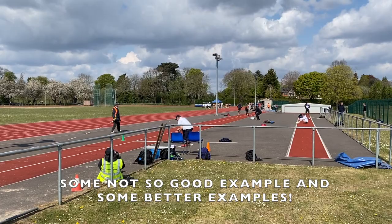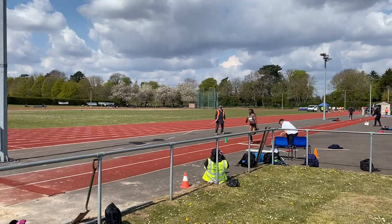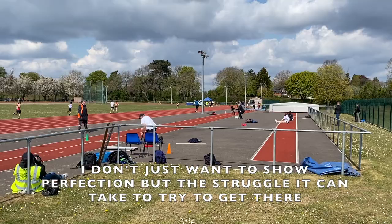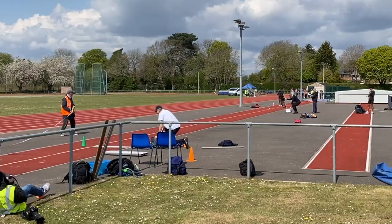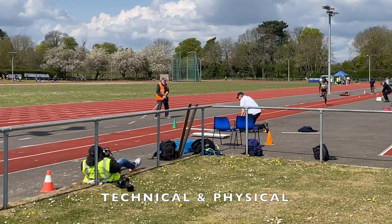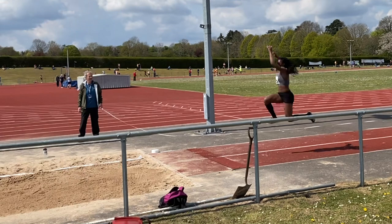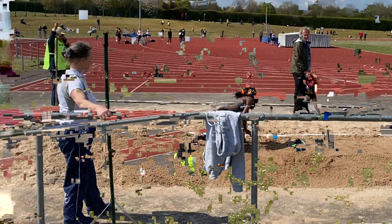To achieve optimum distance in the triple jump you've got to attain around 30% of the total distance jumped on the step, so if the step is much shorter you're not going to jump as far. Although there's a lot more to it, I'll identify two basic issues to achieve a better step: the physical conditioning required to absorb the impact from the hop and go into the step, and the technical element that enables the jumper to swing the free leg up into the step phase.